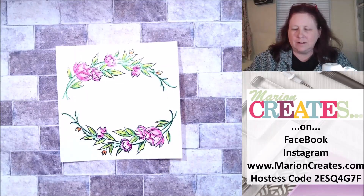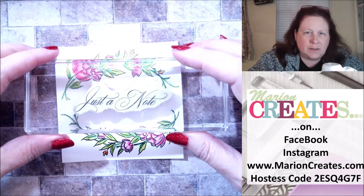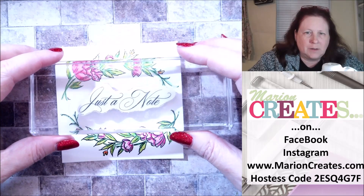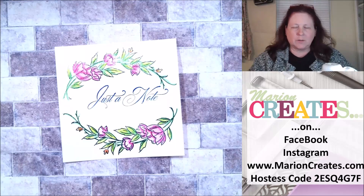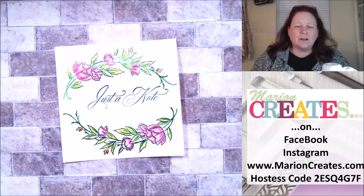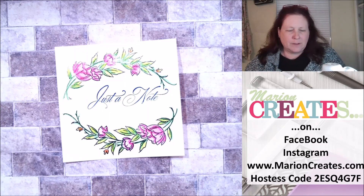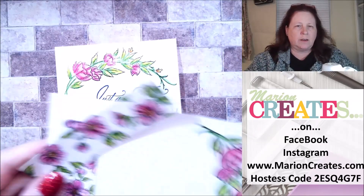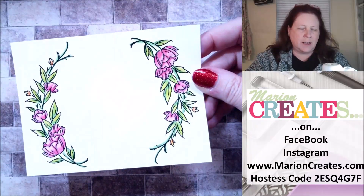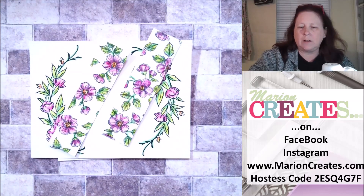Now that we have that colored, let's go ahead and add our just a note to this. That's a little further over than I'd like, but nobody's going to even know — I could actually add an embellishment over there on the left and people would think I meant to do it that way. So I've got that colored, I've got my just a note on there, I have stamped and colored my inside piece, and here are my two pieces of designer series paper already colored and ready to go.